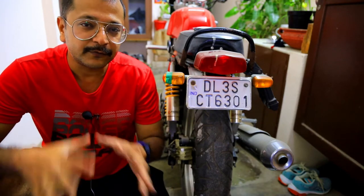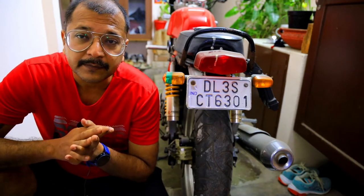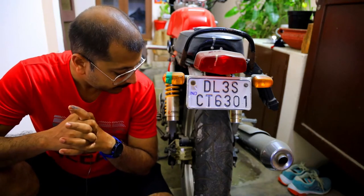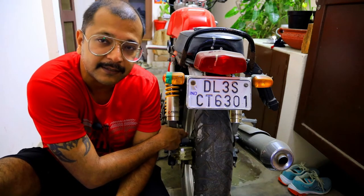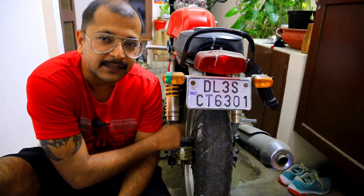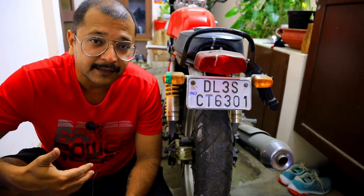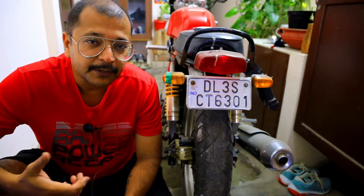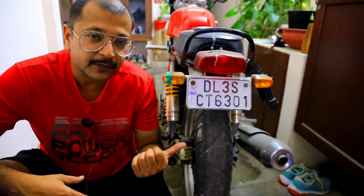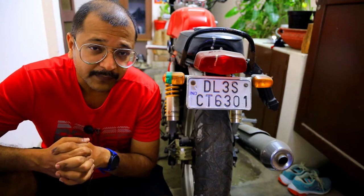He already mentioned that he's changed the brake pads but it hasn't helped. Now, first things first — when it comes to disc brakes and riding in most Indian conditions, the calipers have the pads inside them which run against the disc. What happens is a lot of dust gets stuck in between. You can take it to a wash and ask the guy to direct the jet of water onto the caliper to dislodge any dirt stuck in between, and a lot of times that solves the problem.